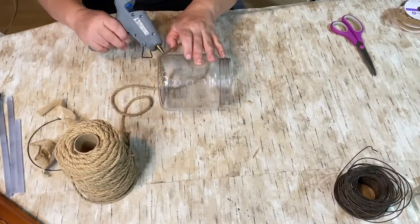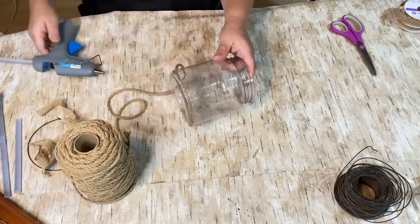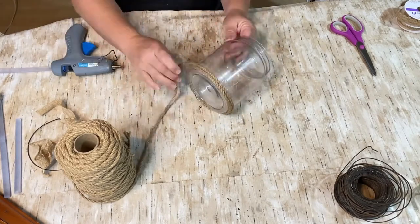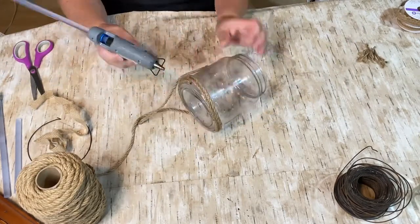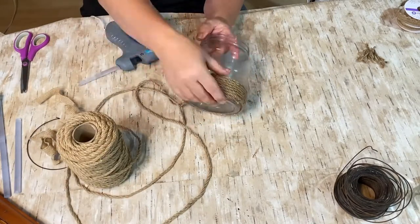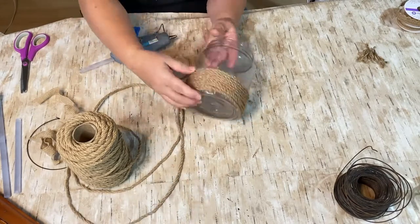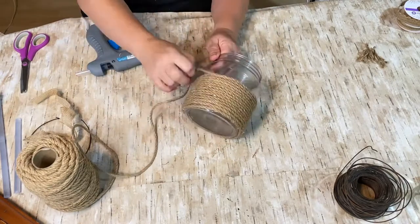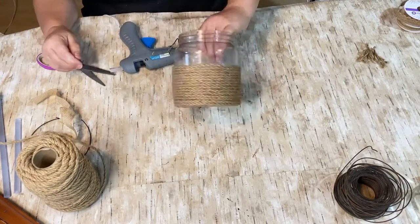We're going to do the peanut butter jar first. I saw these candle holders on Joss and Maine and I'm going to put my own twist on it. I decided I was going to take some of my jute rope that I got from Amazon — I'll put an affiliate link down in the description for it. There's quite a bit of wrapping and wrapping of this jute rope but I think it looks really cool.